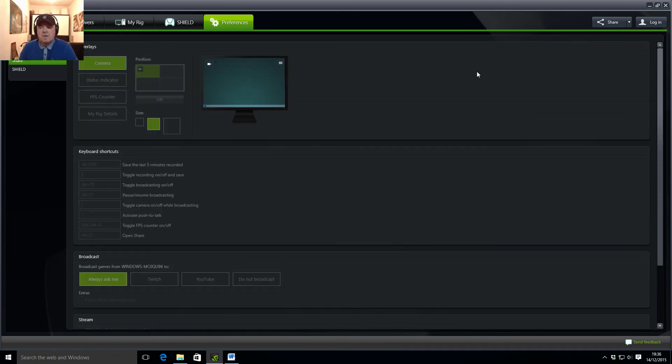I can confirm that it does work for doing a recording — not live, but a recording to the local hard drive which you can then edit. It does record the camera overlay, as you can see, and it does record the audio all into one file. Really, really impressed with it — really like it.